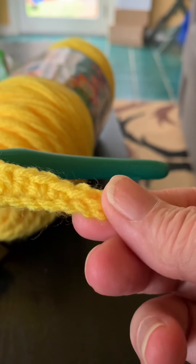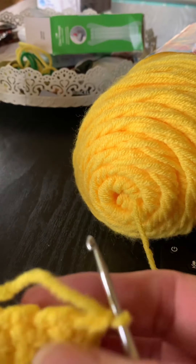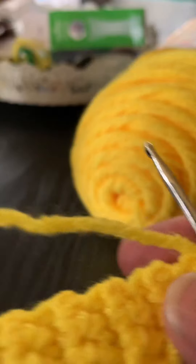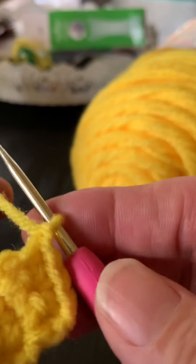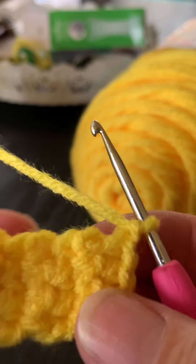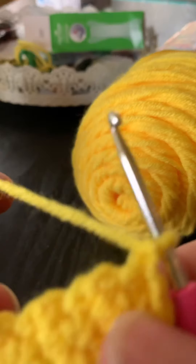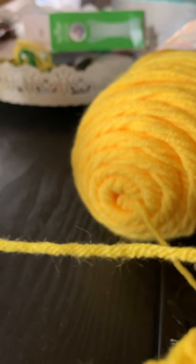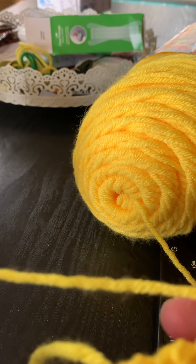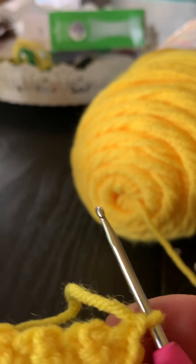Once you learn the basic stitches, it's just a matter of learning how to read a pattern. I hope this tutorial has been helpful and you'll give crocheting a chance, so you can enjoy a craft where all you need is yarn and a hook and you can make some of the most beautiful creations. I hope you have a great afternoon — thanks!